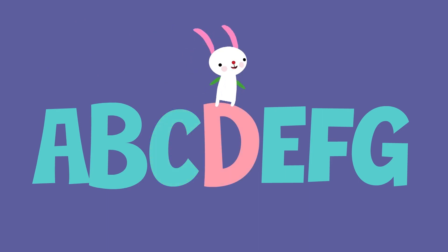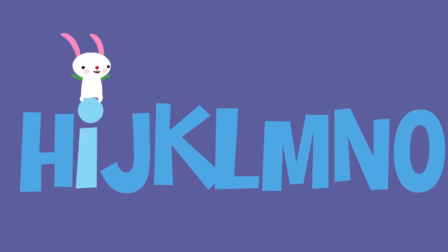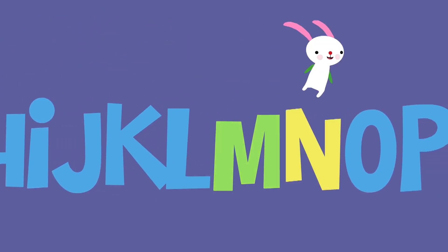A, B, C, D, E, F, G. H, I, J, K, L, M, N, O, P.